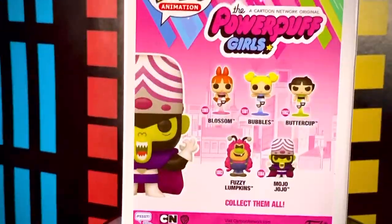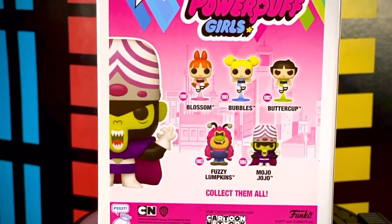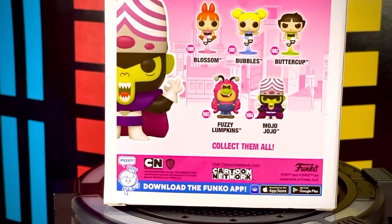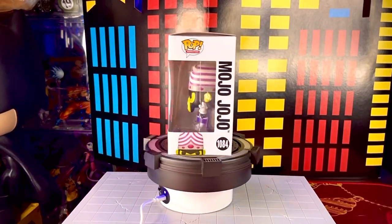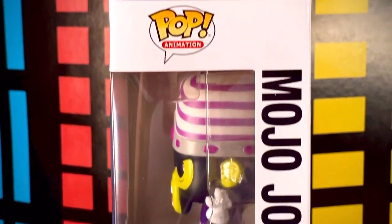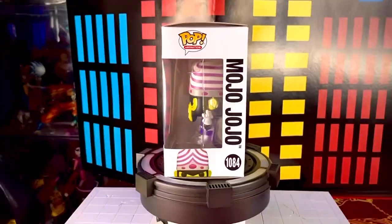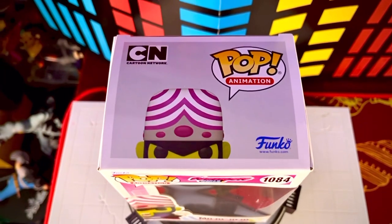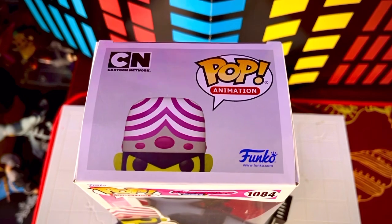En la parte de atrás tenemos otra vez el logotipo de la franquicia, este fondo en color rosa. Vemos otras figuras que incluyen esta wave, que prácticamente ya las revisamos casi todas; solo nos faltaría Fuzzy o Peludito. En el último lateral tenemos el nombre del personaje en color negro bastante grande, el logotipo de Funko Pop, y vemos que su número es el 1084 de esta línea. En la parte de arriba vemos el logotipo de Funko Pop y de Cartoon Network.